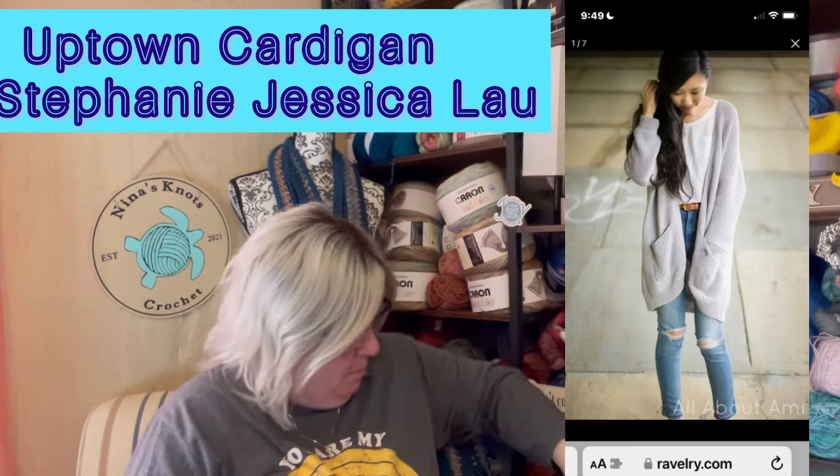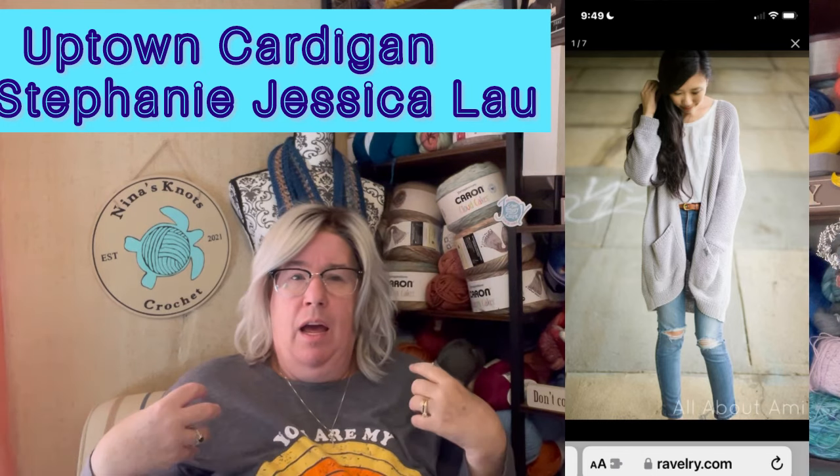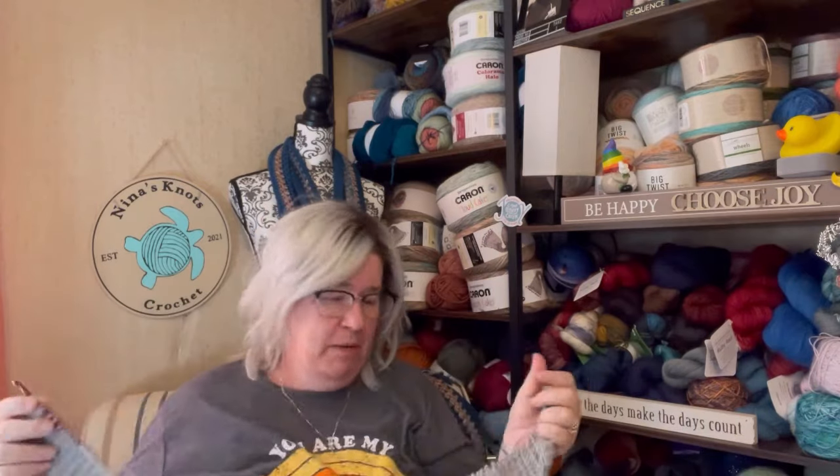I'll pop the name of the cardigan and a picture of it up here because I don't need to take up any more of your time trying to get myself organized. Anyway, it's a really simple knitted cardigan and it's done completely in the knit stitch, so I can transfer that into Tunisian. It's done in pieces — a back piece, two front pieces, and sleeves. I am making the one X size and I've started the ribbing, as you can see.